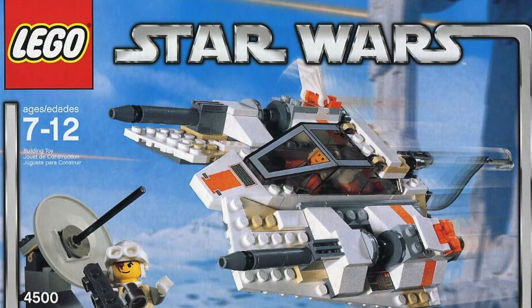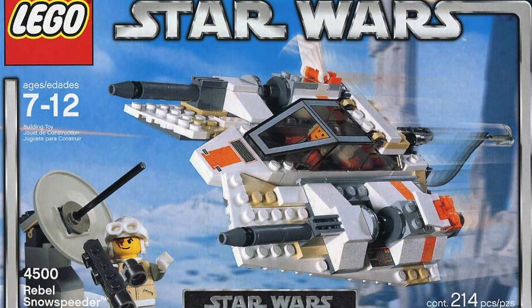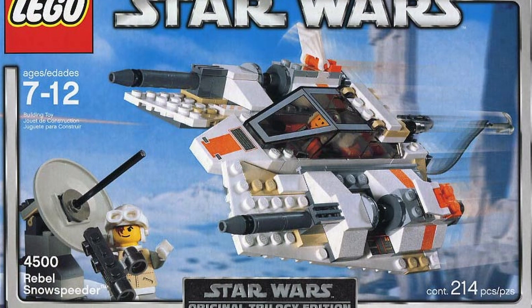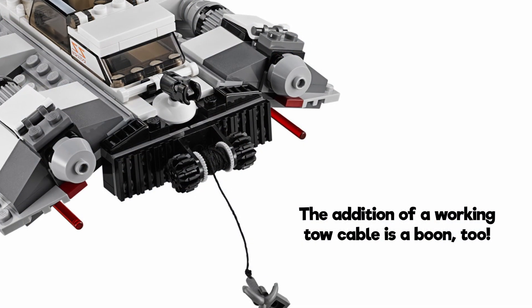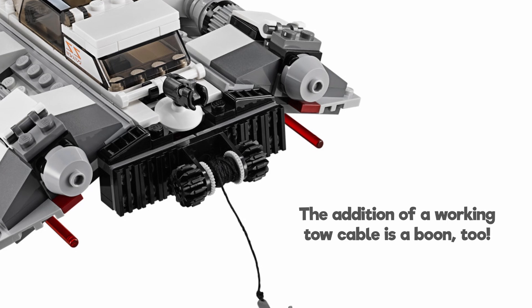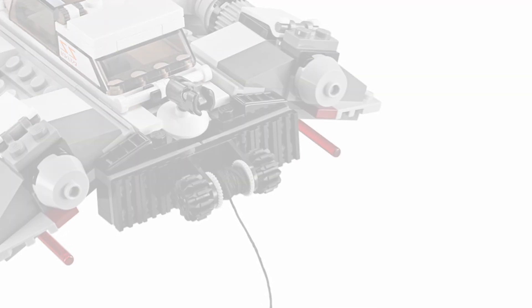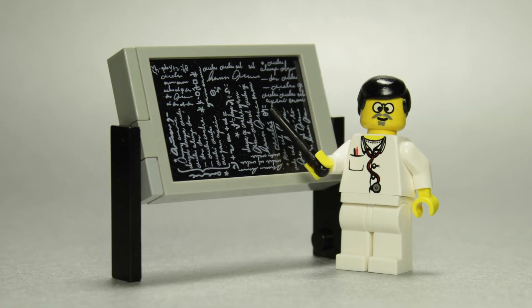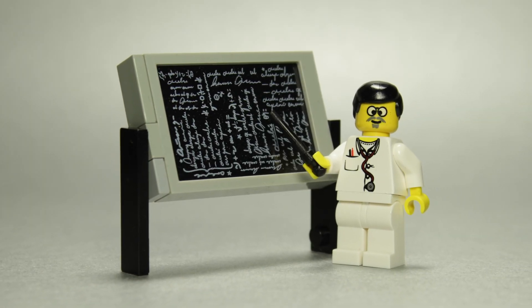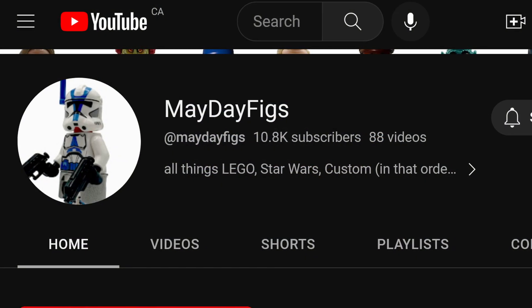Minor amendments can be seen in the various iterations over the years, and I think it's perfectly fine to prefer one of these builds instead. They certainly have one thing over the original model, and that's the change to the more correct on-screen color of white. Or is it? To help me confirm this, I needed the assistance of a true LEGO Star Wars expert, so I turned to Mayday Figs.